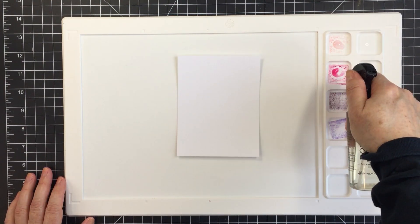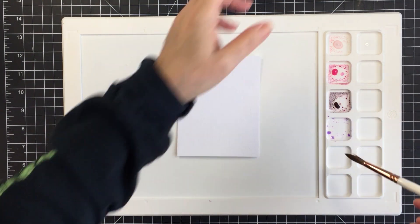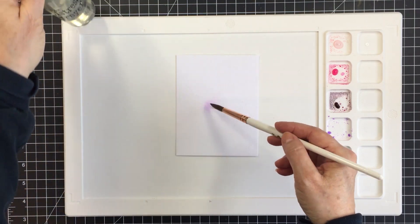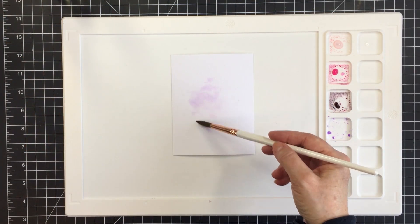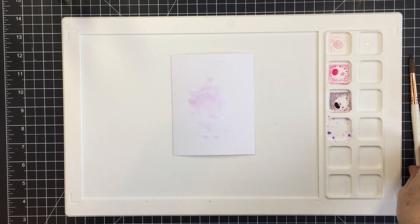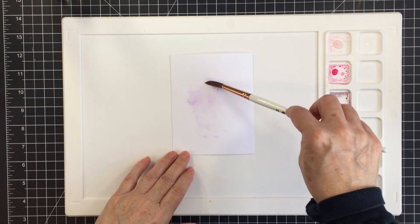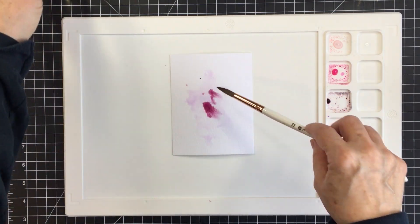I'm going to activate those with a little bit of water using my distress spraying bottle, and I wanted to pick up some of the pigment with my watercolor brush and add it to some water on my watercolor paper by tapping that ink and pigment onto the paper. I'm going to use a couple of different methods to get my ink onto the watercolor paper.